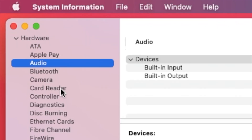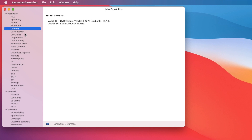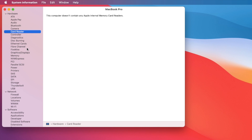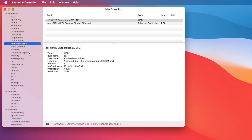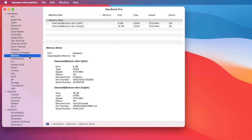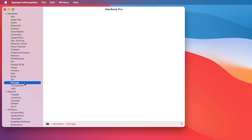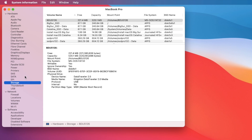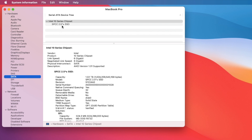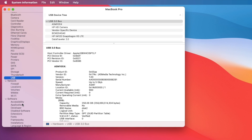Audio is working. Bluetooth is working. Handoff is supported — remember this uses the DW 1820A. Camera is working. Card reader is not working. Ethernet card is working. Graphics have full acceleration. Memory on this one is 24GB. NVMe storage and SATA storage both work. USB works. Sleep and wake on this one is perfect.